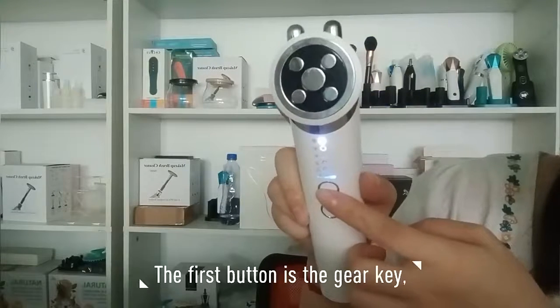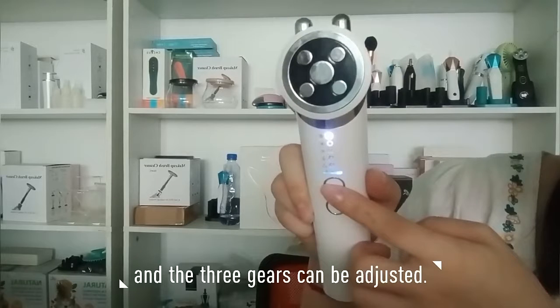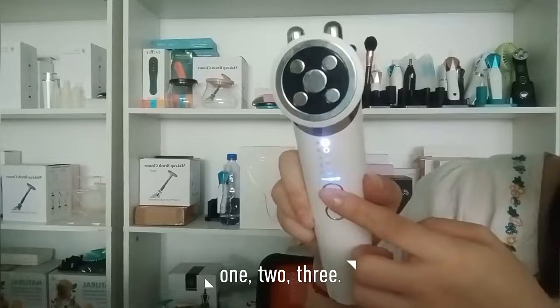The first button is the grade key. Grades can be adjusted from 1 to 3.